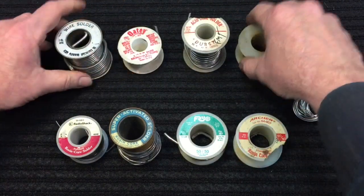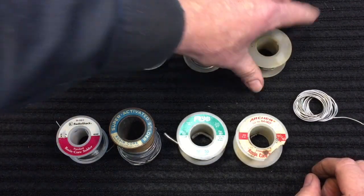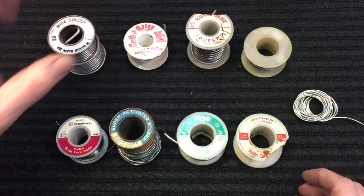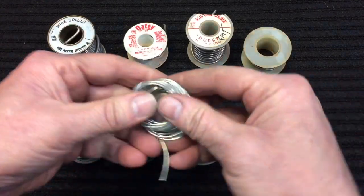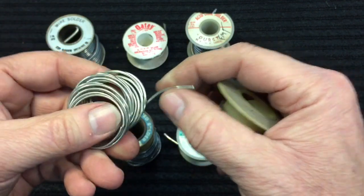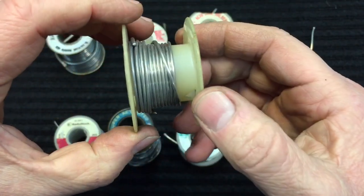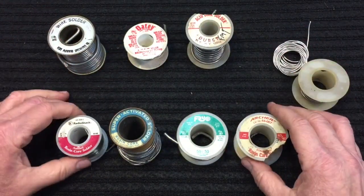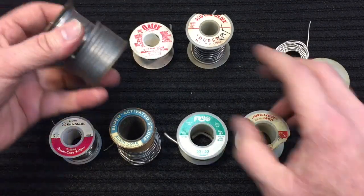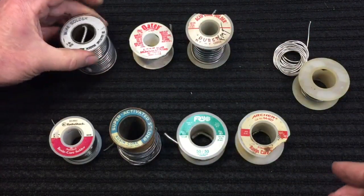This thicker solder is meant for pipes, handicrafts — that kind of thing — and requires a little bit hotter torches and irons. That's how you can tell. The third type of solder you might run into is the unknown type — they're not marked. Sometimes you can look at them: because this one here is so thin, it's most likely an electronic solder. Solder does, believe it or not, have a lifespan. So if your solder isn't working well, it might be old and the flux core might have dried out. That's why it's not working.